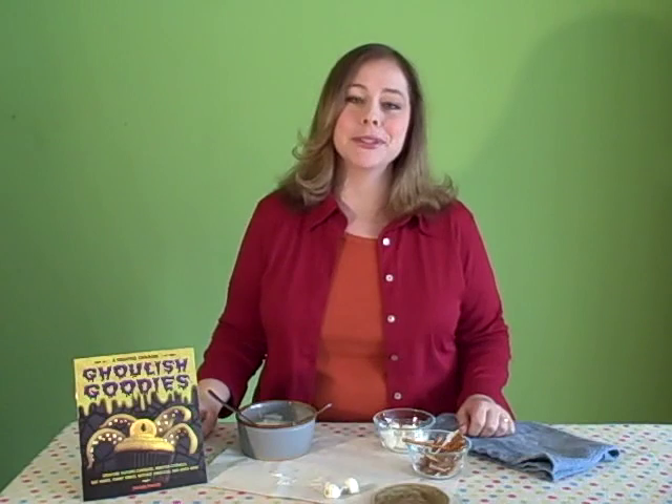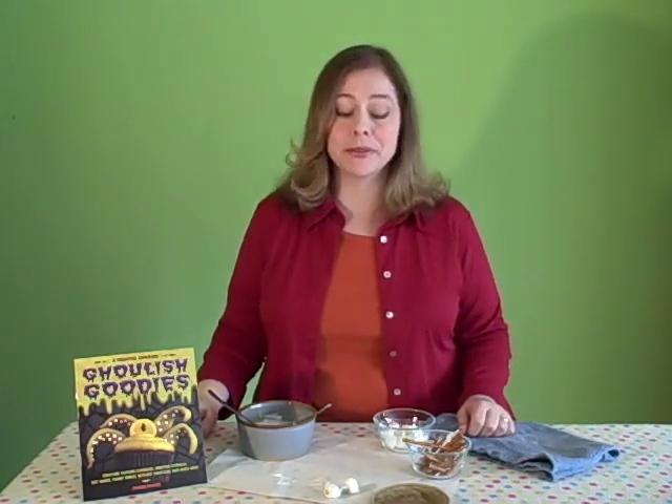One of my favorite projects out of my upcoming book, Ghoulish Goodies, coming out this fall from Story Publishing, is called Funny Bones because it's super simple and really fun.